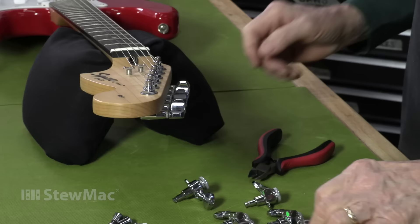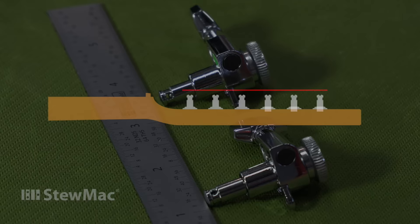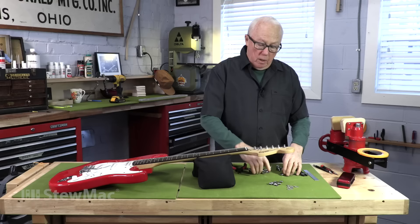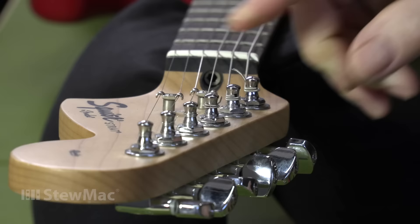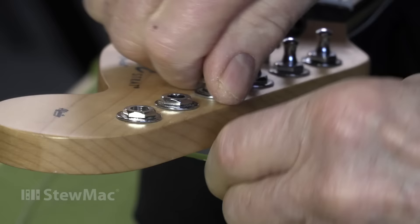Locking tuners are going to help that. These are also staggered height tuners, meaning three of them have a taller string post than the other three. It's not a huge difference, but it keeps a better string angle at the nut. So I'm going to take these strings off, get the tuners off, and start to install these.